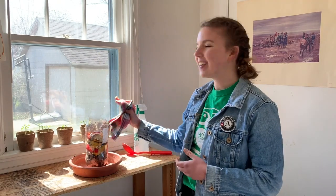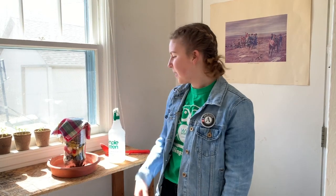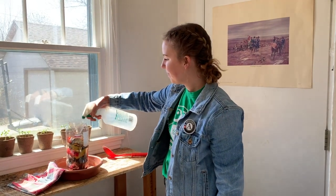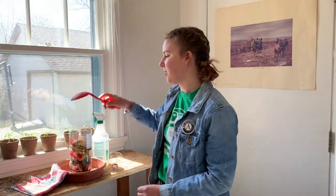Once you're happy with your compost bin, place it in a sunlit spot in your house and cover it with your dish rag. Every couple of days, make sure to take your spray bottle and add some water to your compost bin, then take the lid off and use a big spoon to stir it around.